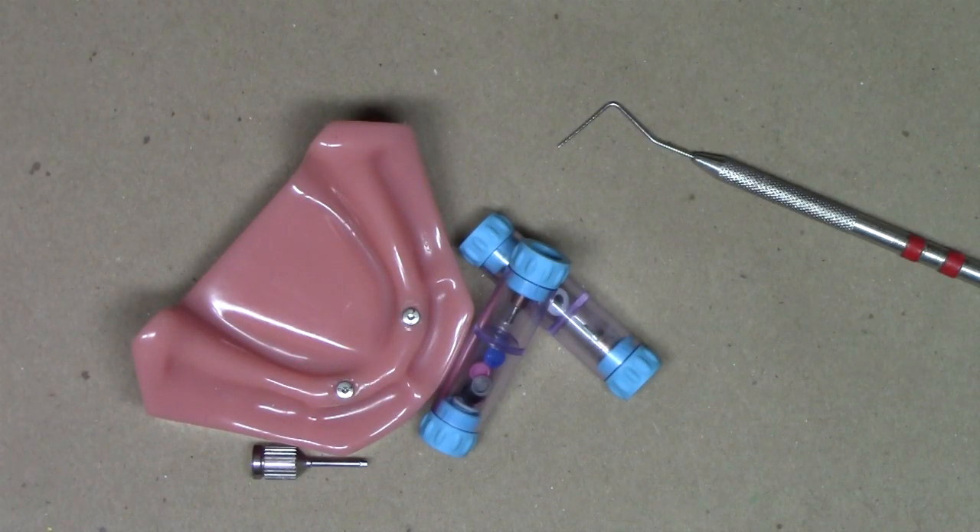Hello everyone, this is Dr. Michael Scheer with Learn Locator, a free resource on how to treatment plan, utilize, and maintain locator and locator RTX attachments for overdentures. This laboratory demonstration video is going to describe how we size the appropriate abutment for either locator or locator RTX for our patients.